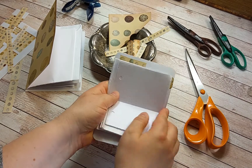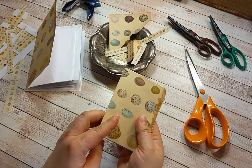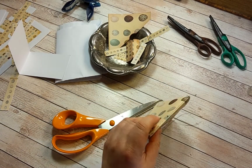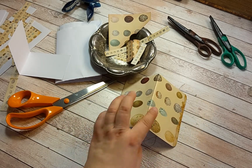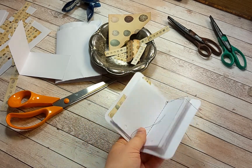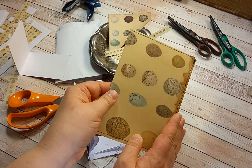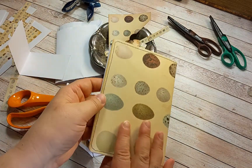I'm going to sew this in with a sewing machine. That's maybe the easiest way — sew here, sew it here, sew it here. And while I was at it, I also sewed around the edges of this larger one.